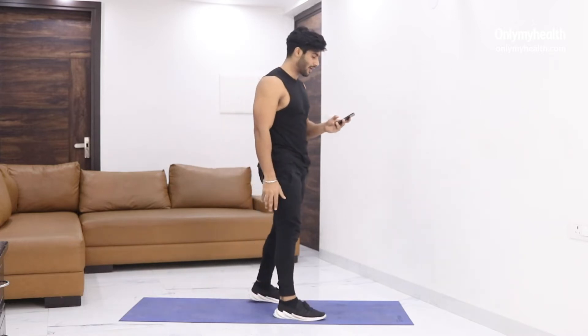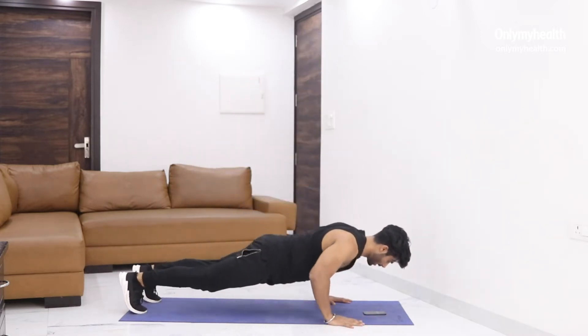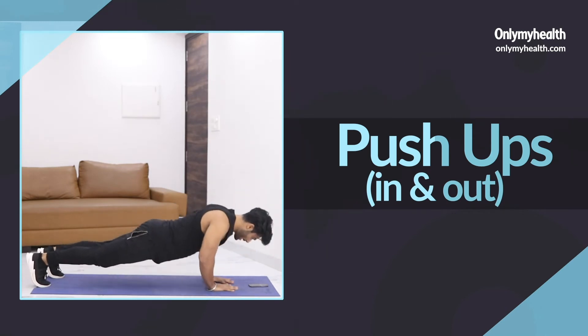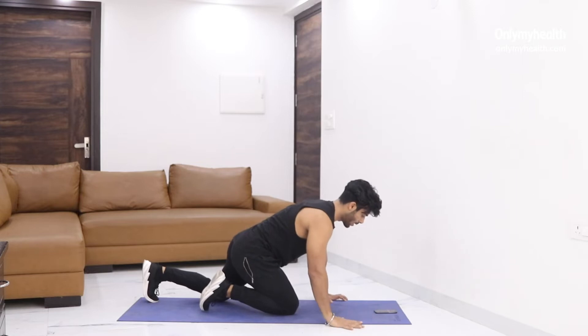Focus on quads and hamstring. Third one — in-and-out push-ups. In and out like this. One, and in. Push up again, and then out. Let's do it — 30 seconds of push-ups in and out.